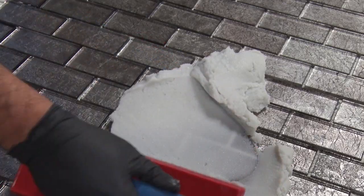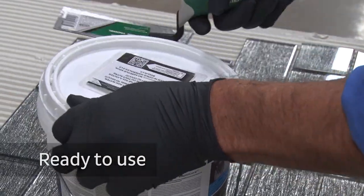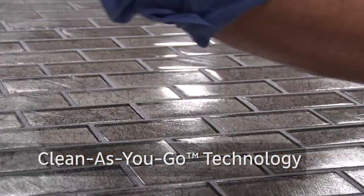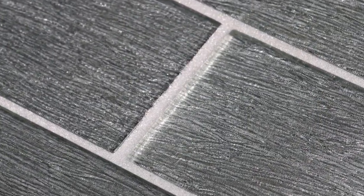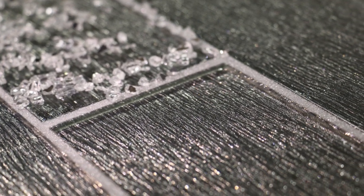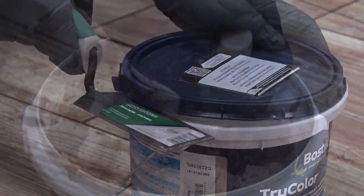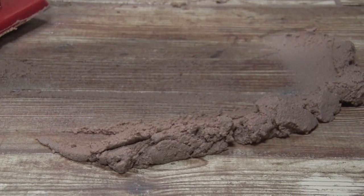These grouts install up to 50% faster than traditional grouts because they're ready to use and offer clean-as-you-go technology. Bostick's Dimension Premium commercial grout contains reflective micro-glass beads which allow light to pass through to create an elegant sparkle, offering an entirely new dimension of grout appearance. Our TrueColor Rapid Cure Premium Grout offers the ultimate in color consistency and looks similar to a standard grout but offers superior performance.